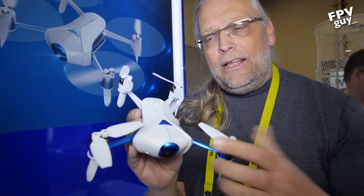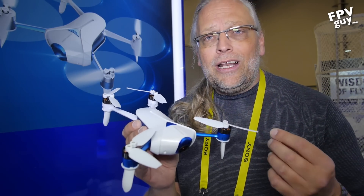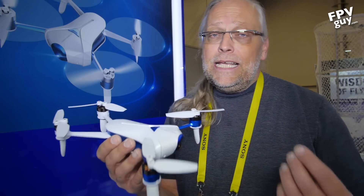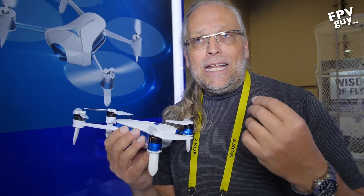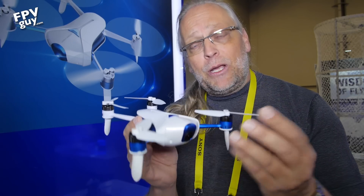In addition to that, they have GPS installed up on top here so you can also fly outside. Importantly, if you lose control link, this will return to home by itself — so it's not just hovering around. Also, if you let go of the sticks, it's going to stay in place because of the GPS.